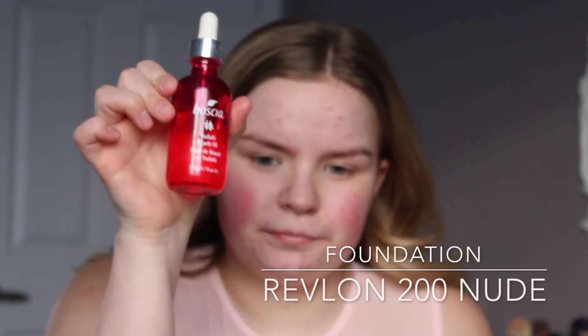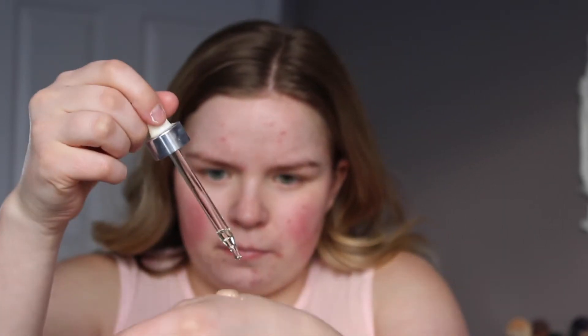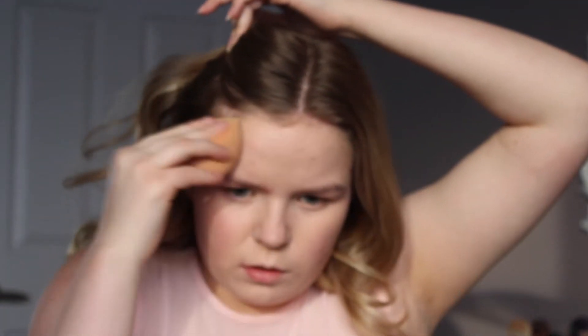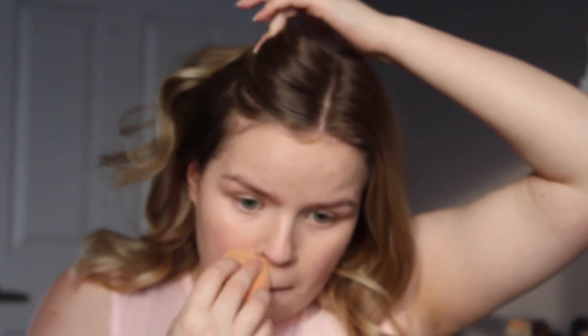For my foundation, I'm going to take my Revlon Color Stay in 200 Nude and two drops of my Boccia Tsubaki Oil and start buffing that all over my face with my beauty blender. I always start with my foundation on my cheeks, then work my way into my T-Zone and forehead.